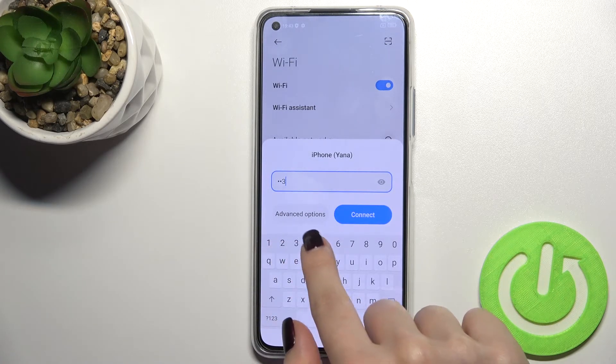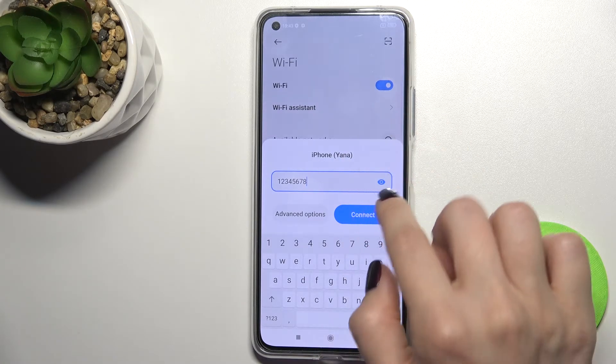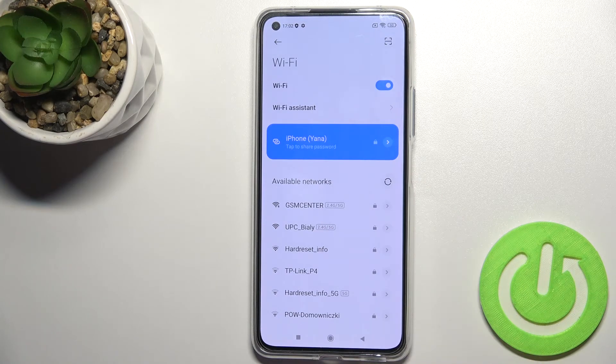Type in the password to connect. If you tap on the eye icon, you will see the password. Then just tap here to connect. As you can see, our device is successfully connected.